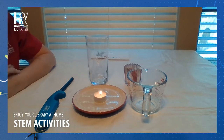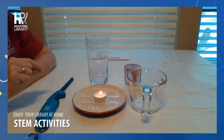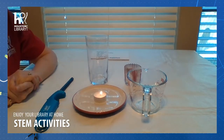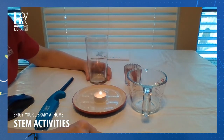Now, as we are doing this, let's talk about fire. We know that in order for a fire to burn, it has to have oxygen. So right now, being on an open saucer, it's receiving plenty of oxygen. But what is going to happen to that source of oxygen when we place the glass over it?